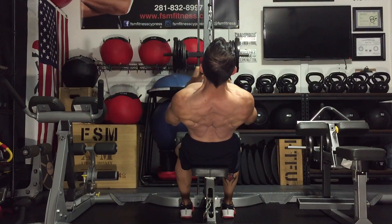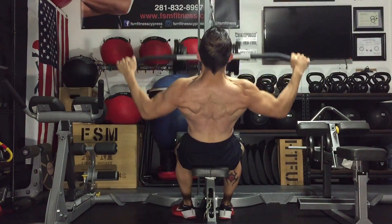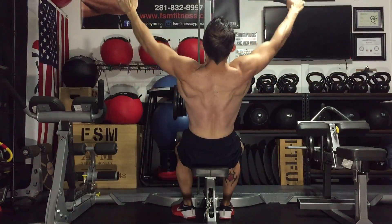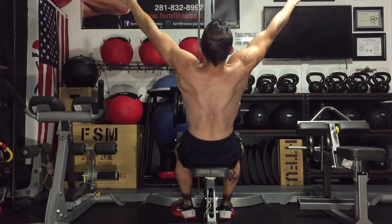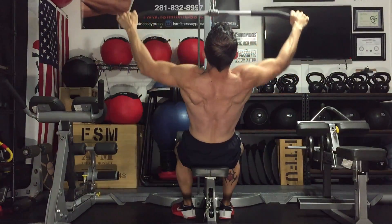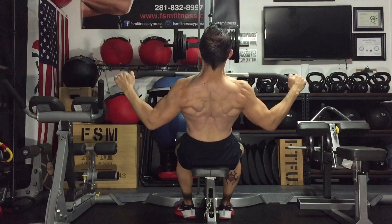The wide grip pulldown is going to hit the outside of the lats, the upper traps, and the erector spinae. You're going to start getting that Christmas tree effect down towards the lower back. Those are three lat pulley attachment variations that really target the back.